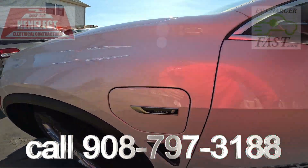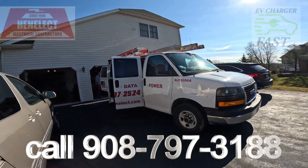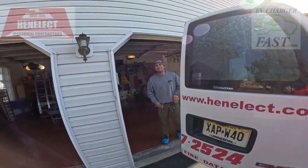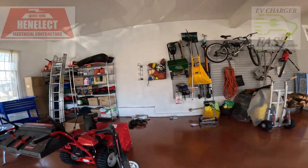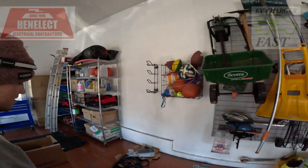We just confirmed with the customer where to put his Juice Box. Here's Ken, my other son. Really nice garage — we're going to make a nice install to match this garage.